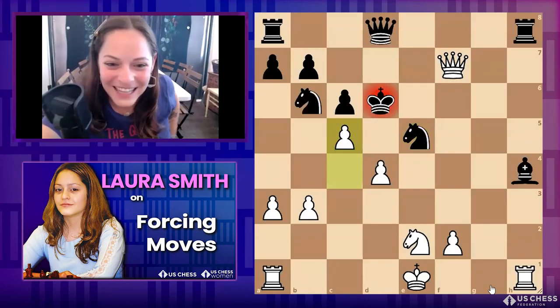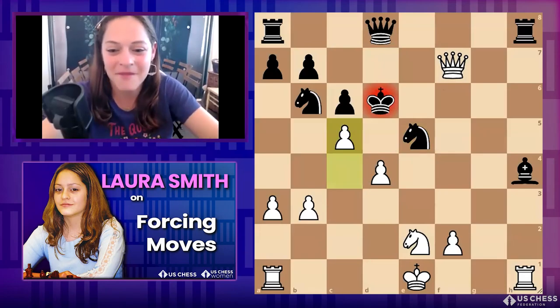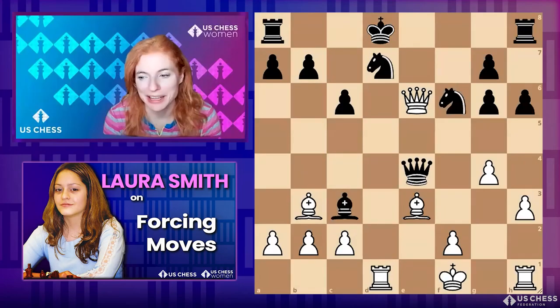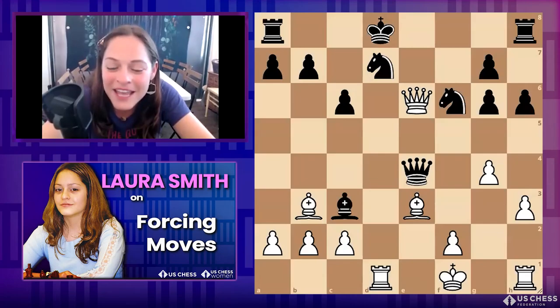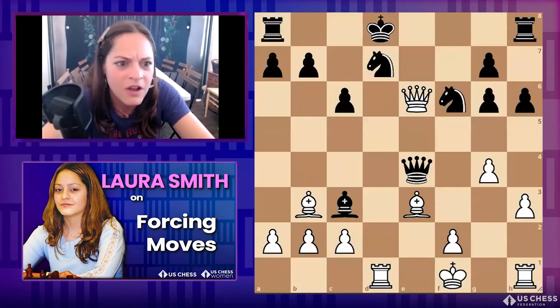Look at this beautiful checkmate! I didn't see c5 for a while, but isn't it crazy how all the squares are guarded? Nice job. That game was from one of my students — he's my friend from online, he comes to a lot of my streams. He added this to the course and I thought it was a really nice example — he was able to beat a strong player.